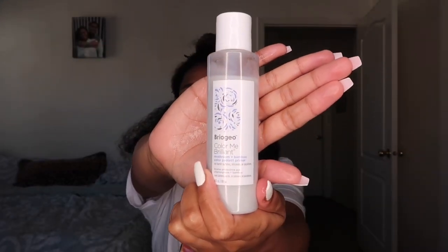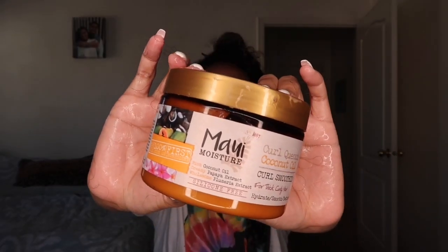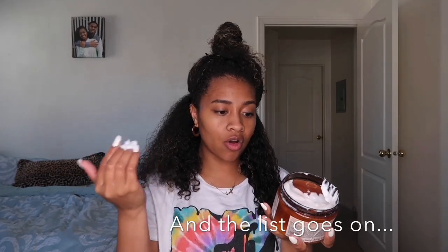I'm gonna start with the Briogeo hair primer from the Color Me Brilliant line, and I'm gonna be using it as like a leave-in conditioner. Now I'm going in with the Maui Moisture Curl Quench Curl Smoothie. It has no silicones, no parabens, no gluten, no synthetic dye, and it's vegan and eco-friendly with pure coconut water — another really good product.